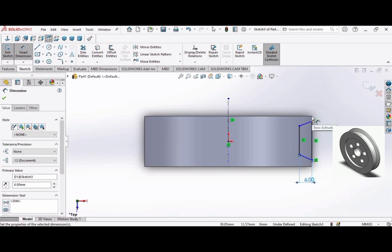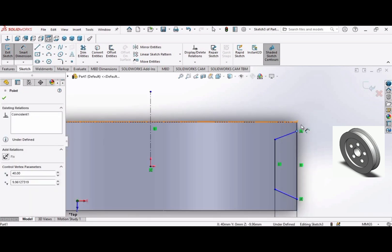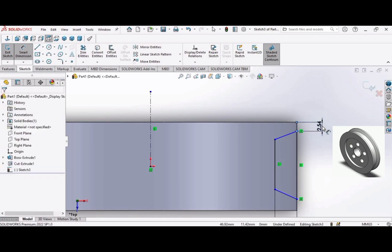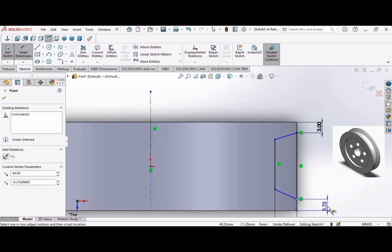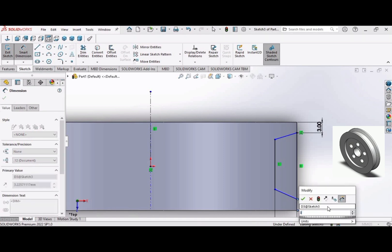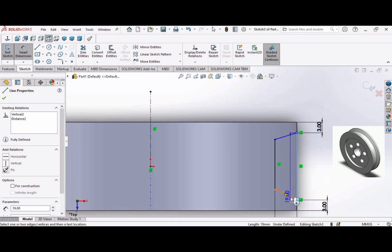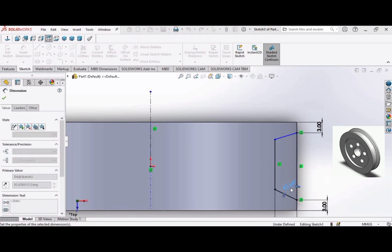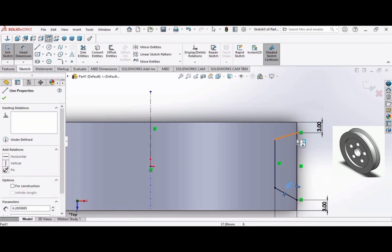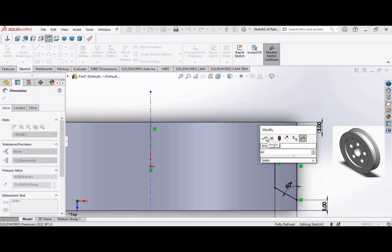The distance between these two points is 3 millimeters. Select these two points — the distance is 3 millimeters. Similarly, the distance between these two points is also 3 millimeters. Select this line and this line, and make the angle 60 degrees. Similarly, select these two lines and make the angle 60 degrees. Click OK.